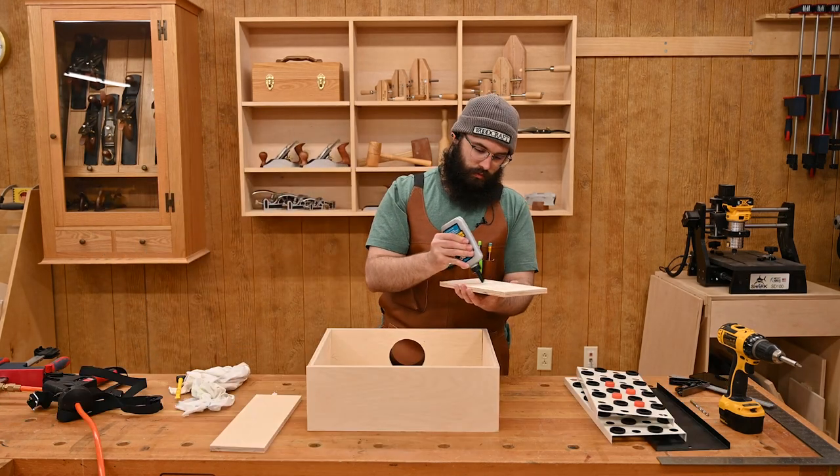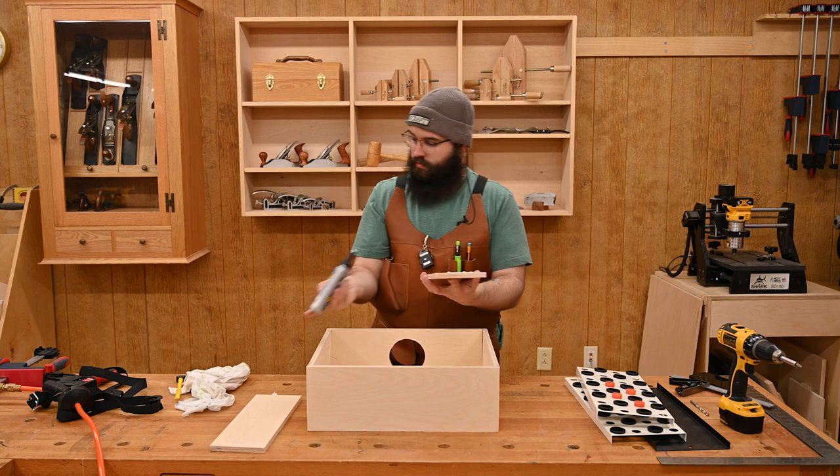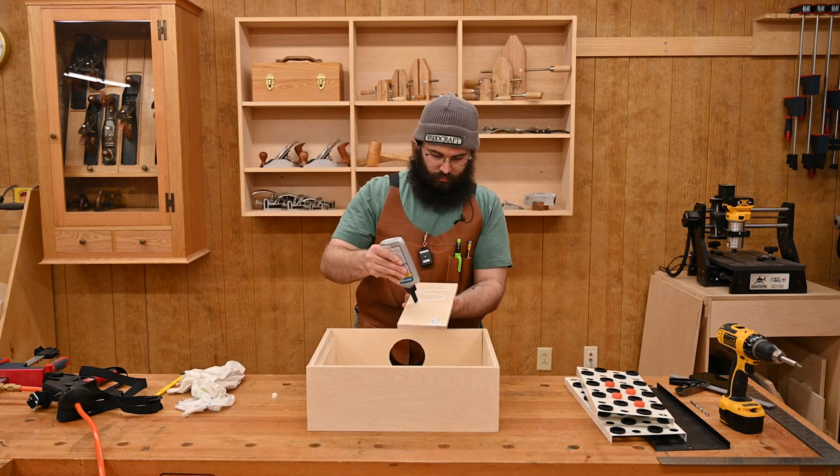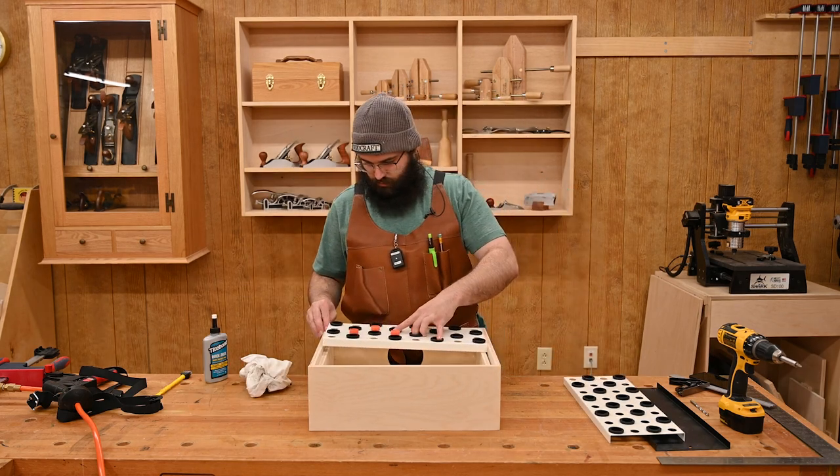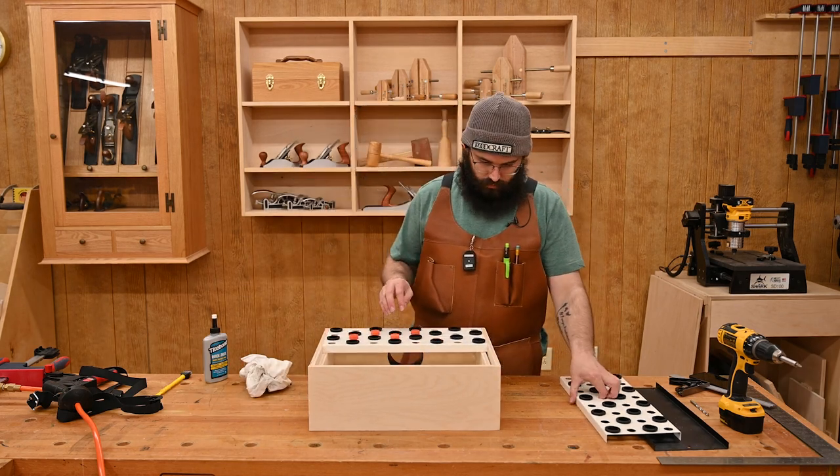Now those extra pieces are going to get glued and attached to the inside of your short side pieces, and that is what the downdraft panels are actually going to sit on. So they need to be about three-quarters of an inch shorter than your side pieces.